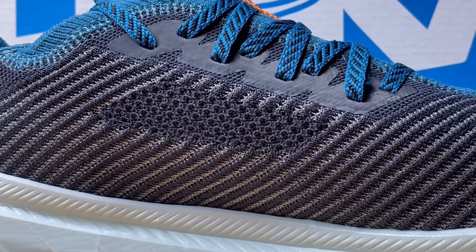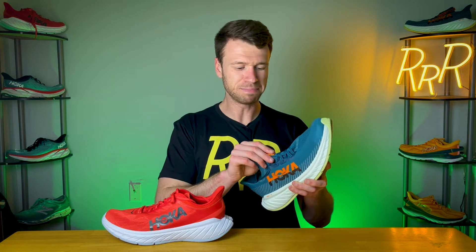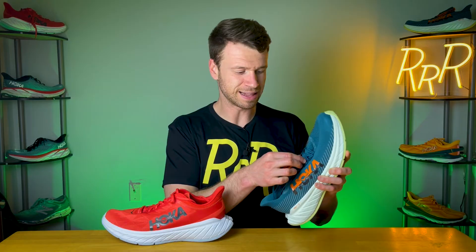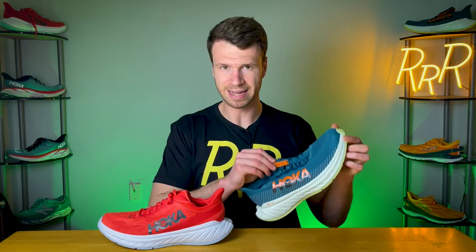I'd say the breathability is okay — not bad, not great — kind of middle of the road, and maybe a slight decrease from last year where you just had that typical engineered mesh. The tongue is part of that one-piece knit upper and is elastic, so you do get a little bit of stretch with it. My issue with the tongue was that, typically when I have these one-piece knit upper shoes, I end up getting some bunching — if I want a more secure fit and pull the laces tight, it bunches the fabric at the top. That's what happened on the X3. I generally prefer a more traditional, flat, almost racing-style tongue compared to just a one-piece knit upper.